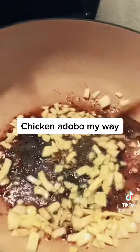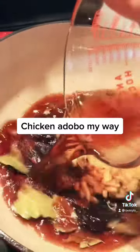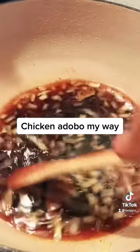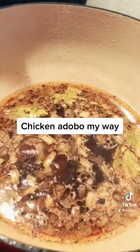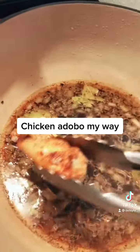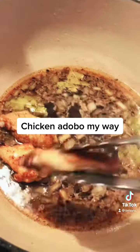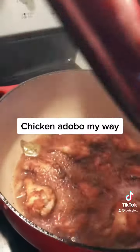Cook the onion for like a minute, stir it constantly. Add the sauce, let it come to a simmer, then add the chicken back in. Let it come to another simmer, then I covered it for like 30 minutes.